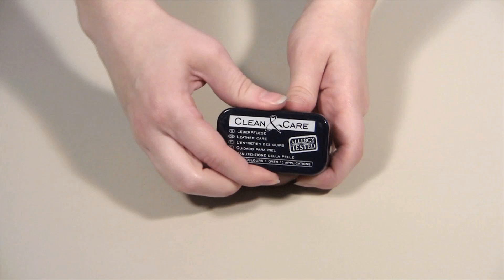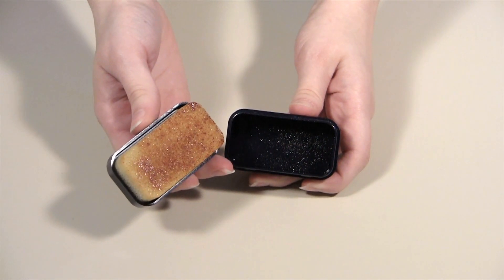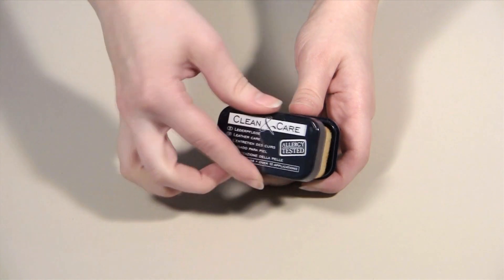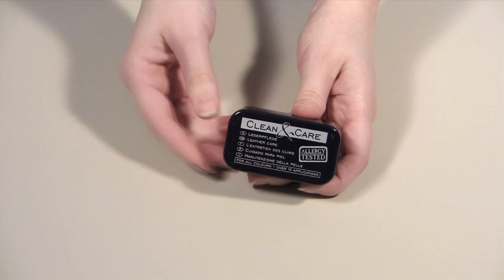Don't worry about having to keep track of many pieces. This watch band cleaner is completely self-contained. The applicator, cleaning solution, and case are all attached, making it easy to store and ensuring there is no mess involved.